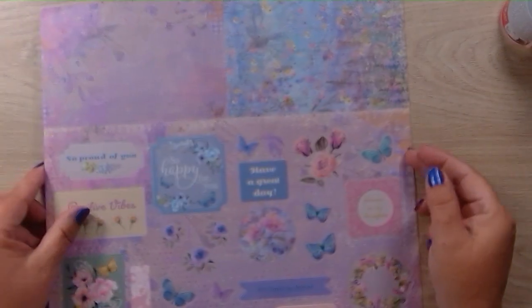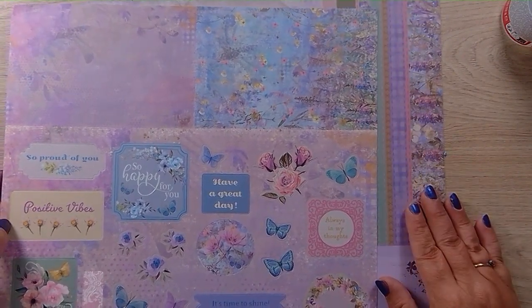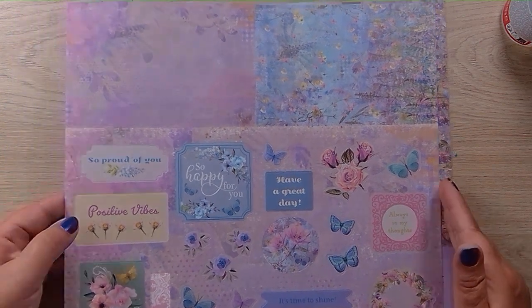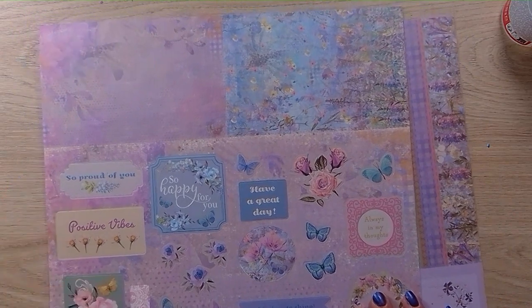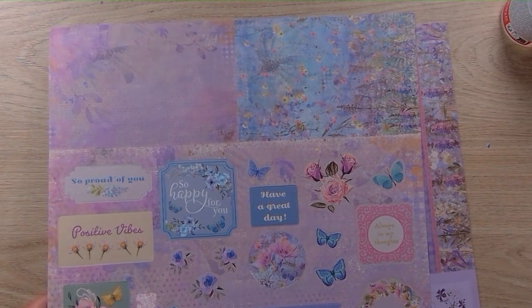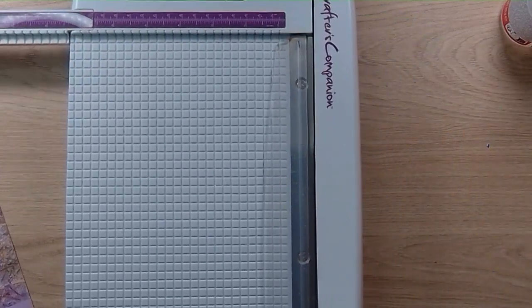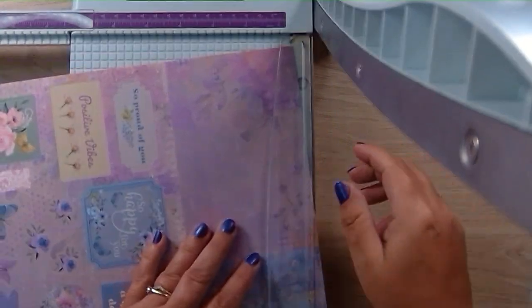Today we're going to do this lilac one. You do need a cutting machine, a pair of scissors, a guillotine, or a trimmer. Let's get the trimming started — I've not got anything ready, I just thought we'd do it from the beginning. Let me get my guillotine and start cutting up.